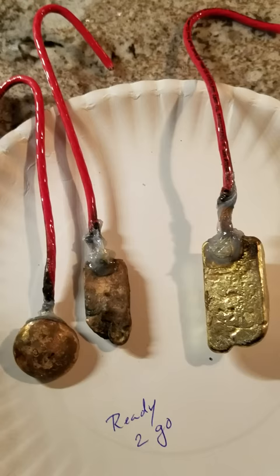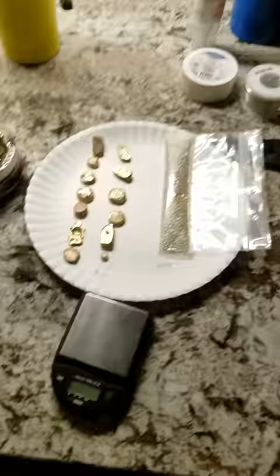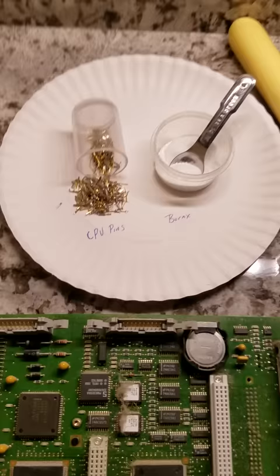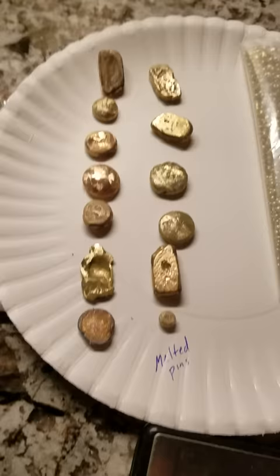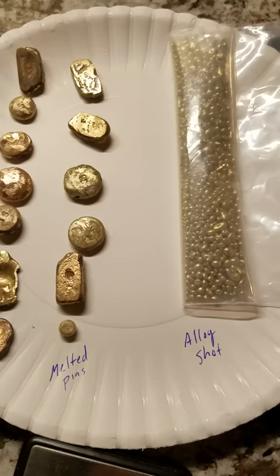I just wanted to go over some of the things you would need to create that. It starts with collecting the pins, melting the borax and the pins together with a map gas torch, poured into an ingot mold, to be melted again with alloy to create a softer metal dissolvable by the salt water electrolysis.